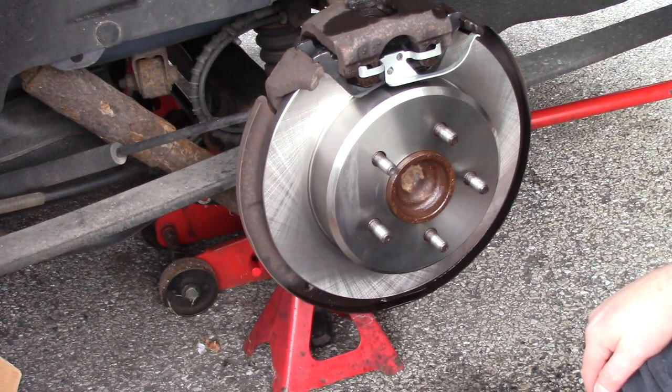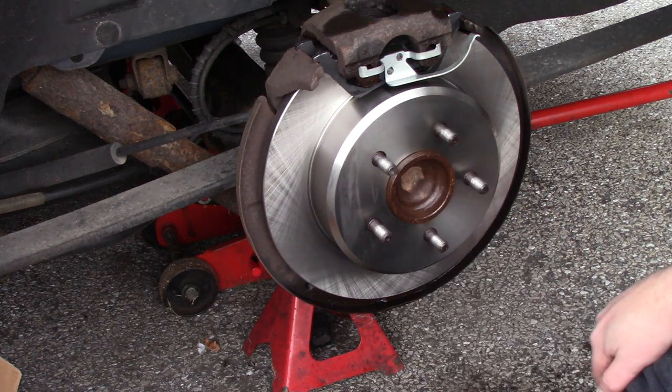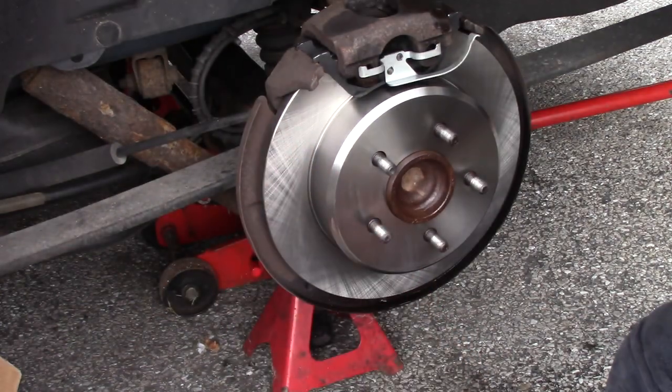Then we'll put our tire back on. And that is how easy it is to do rear brakes on a 2005 Dodge Grand Caravan SXT. We'll repeat this on the other side. That's it. As always, thank you for watching and I hope you learned something.